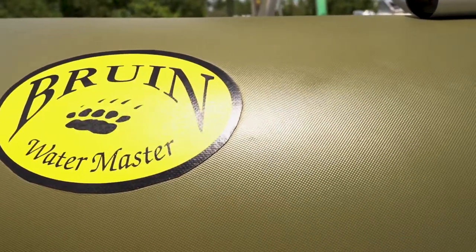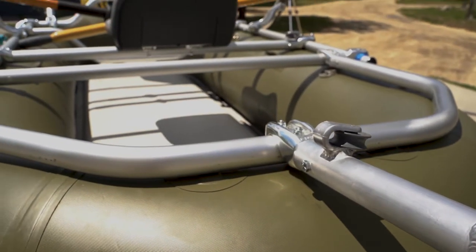Hi, this is Rich at Watermaster Rafts. I'm here to show you how to set up the Bruin fishing package.